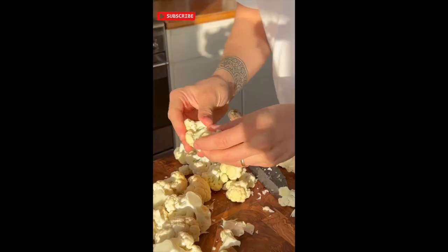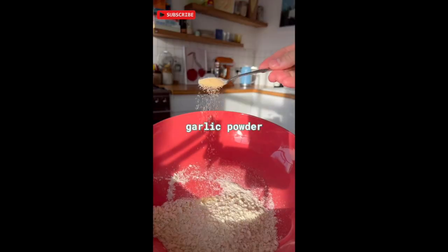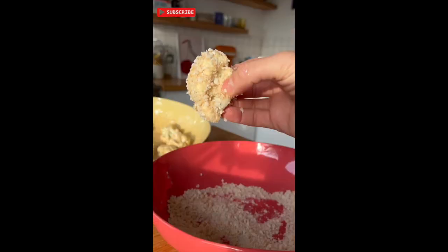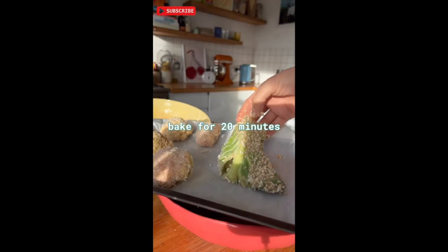Break down your cauliflower from leaves to florets. In another bowl add breadcrumbs, cayenne, garlic powder, black pepper and salt. Coat the florets and leaves in the batter, cover in the breadcrumb mixture and bake for 20 minutes.